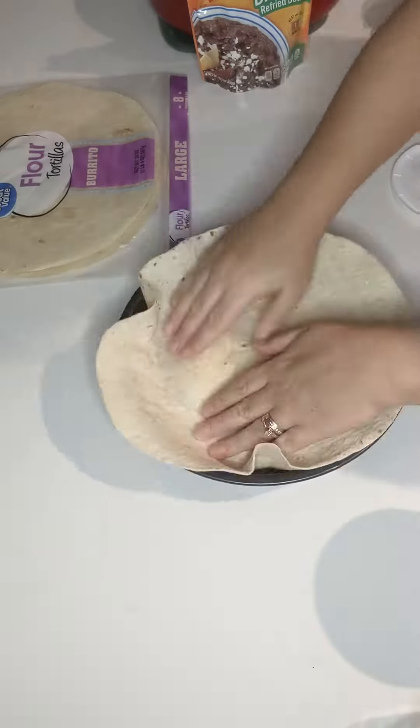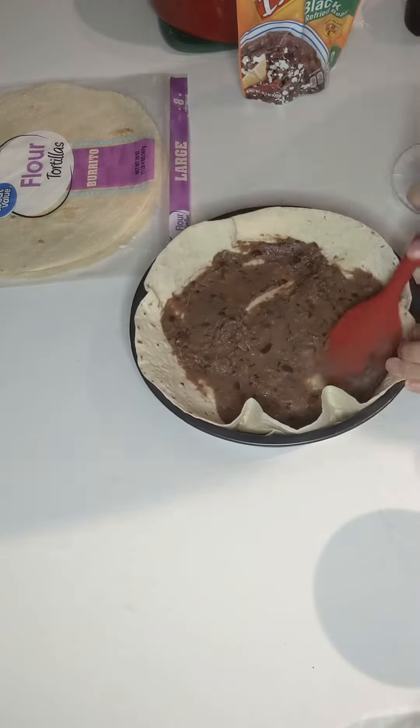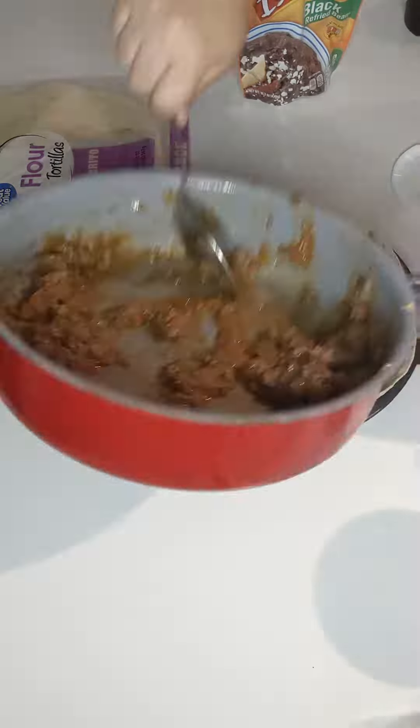Lay your beans down, lay your beefy mixture down, sour cream, cheese, another tortilla, and repeat.